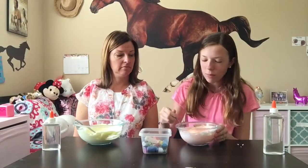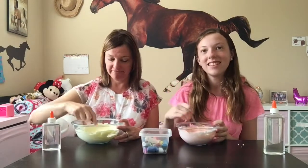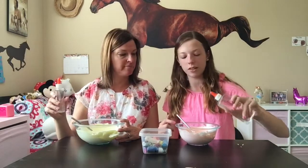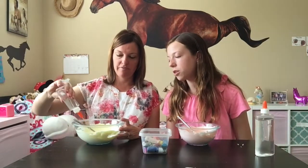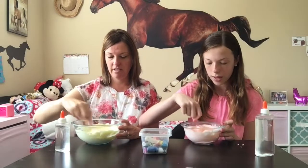Now that we have our shaving cream all mixed in, are you having fun so far? I love it! So now, see this bottle right here? This is our activator — it's going to activate the slime. We're going to add just a little bit. A little bit? Yeah, too much and it'll be hard. Now we're going to start mixing.